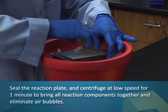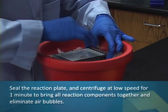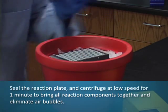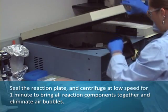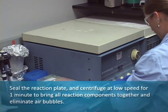Seal the reaction plate and centrifuge at low speed for one minute to bring all reaction components together and eliminate air bubbles.